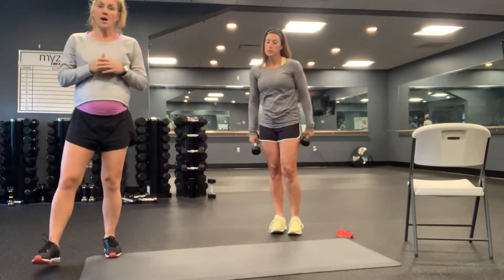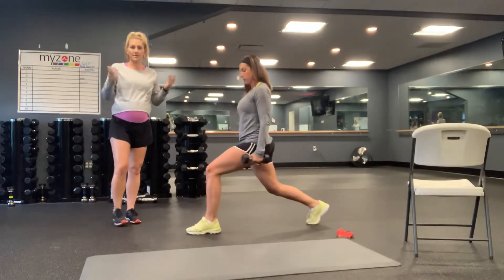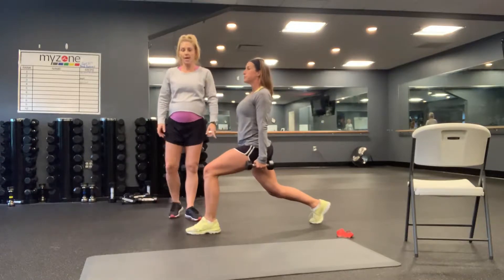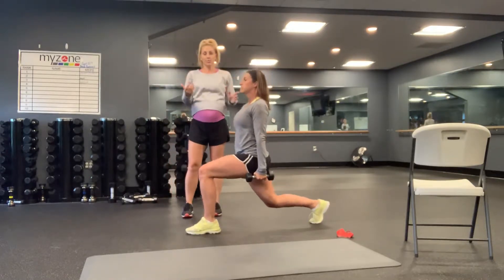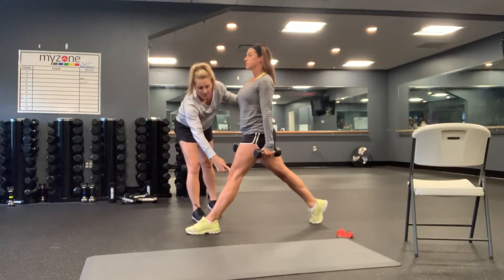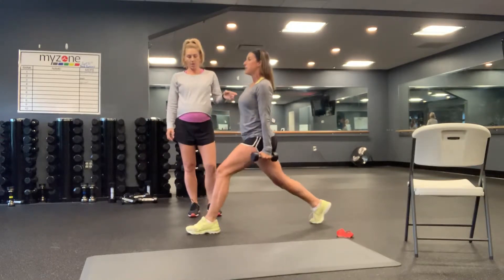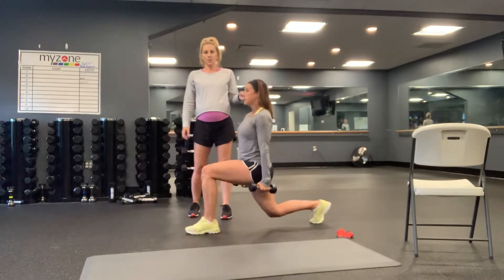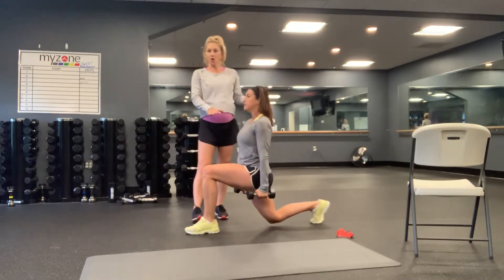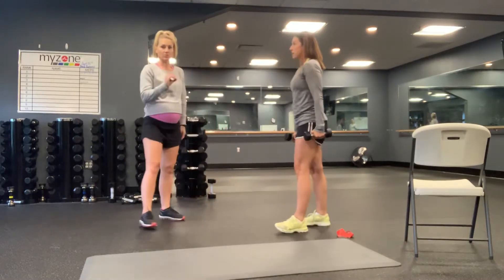Next we have split squats — just a lunge without moving. Shoulders stacked over hips over the back knee, lower down working on getting that back knee to the floor, drive up, squeeze, tighten the front leg and push that knee into that thigh. Abs are in nice and tight. Stay on one side for all your reps and then switch legs. Those are your split squats.